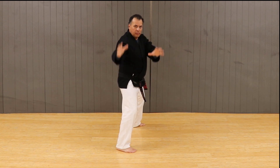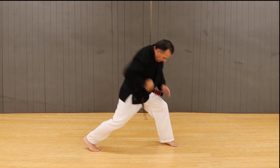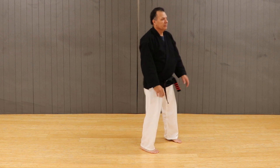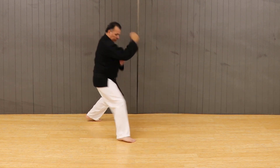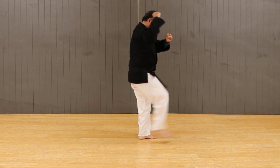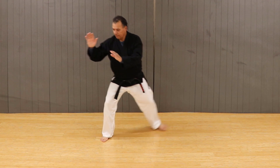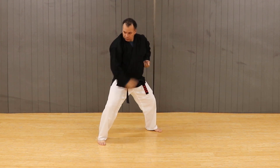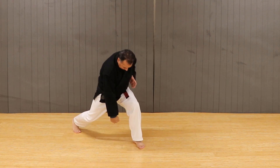The rest of the move is simply added on. It is a grab, step, throw with a punch at the end.